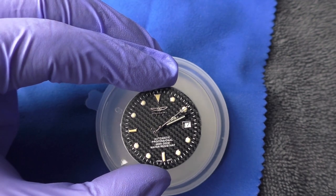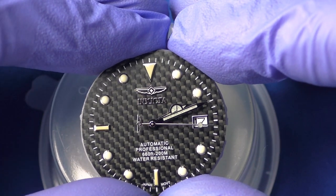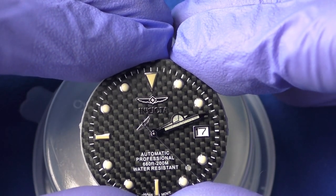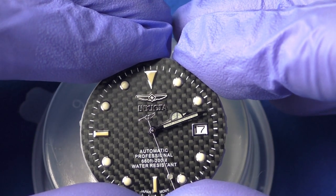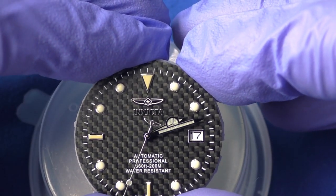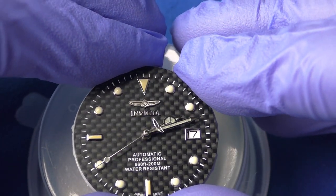Anyway, take a look at this dial — it looks rather special, to be honest. Now look specifically at the Invicta logo as I keep moving the dial — the carbon fiber makes such an interesting effect. It looks like the Invicta logo is hovering one millimeter above the dial. It creates this very interesting holographic effect because of its shininess combined with this wave pattern — the indexes as well. Super interesting.